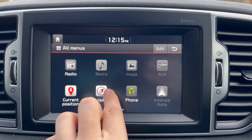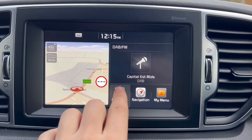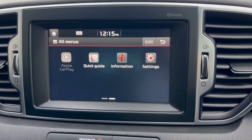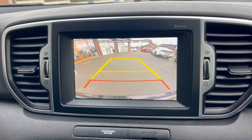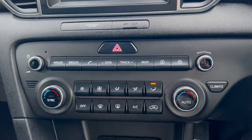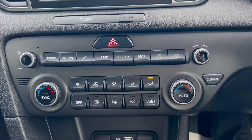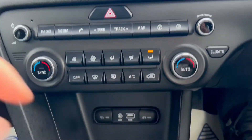There's also an SD card-based satellite navigation system, a phone option for Bluetooth connectivity, as well as Android Auto and Apple CarPlay. The vehicle also has its own reversing camera. Further down below are the buttons for the automatic dual-zone air conditioning, with extra buttons for the infotainment system and a climate button.